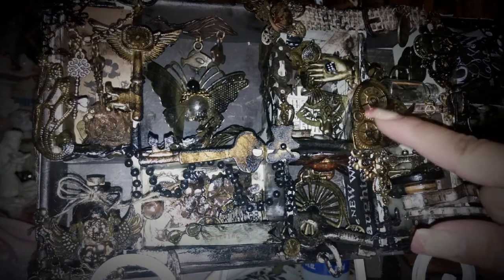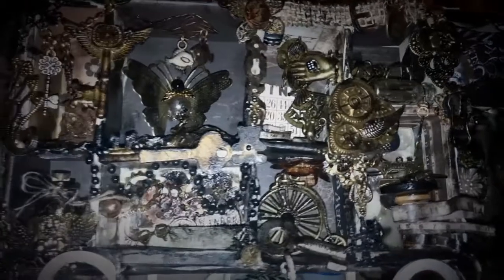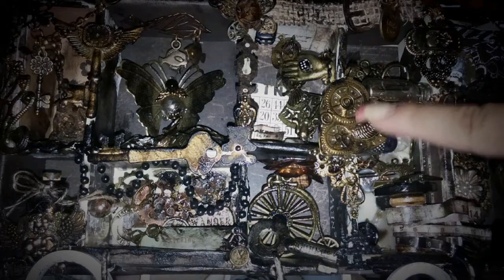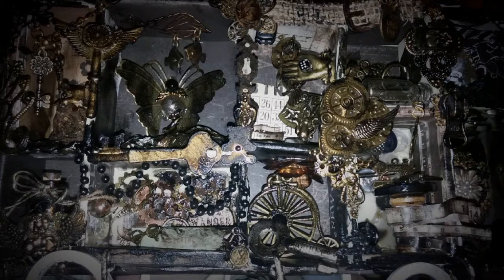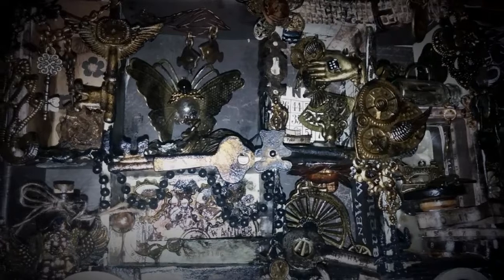Then I used my rubber buff to kind of bring back some of the color, because I wanted a layer. So I took some of the bronze color off with the black, and then I put some gold back in, as you can see. So I just wanted to have a different theme based on the paper and the embellishments that I had.